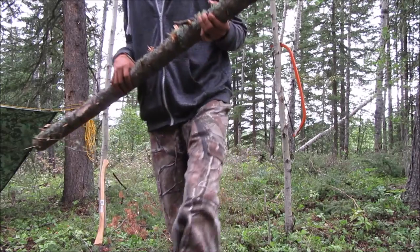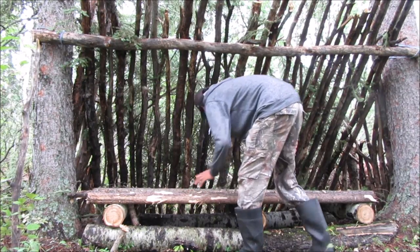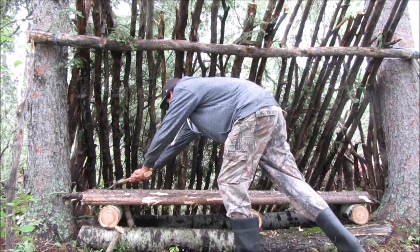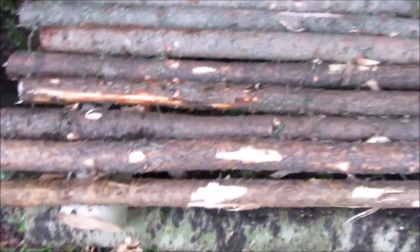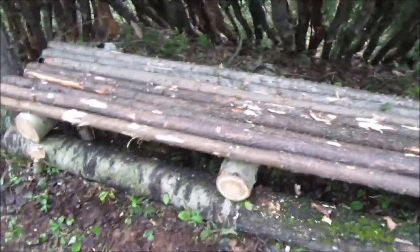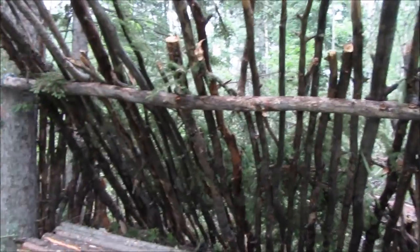Last pole. I think that's pretty much it. I'm just going to have to put some posts right here on these sides so these don't come off. I'll probably trim these and make them even. Looks good — it's off the ground, which is what I wanted. Now I'm just going to have to cover this up, cover the sides, and throw some more brush on there.